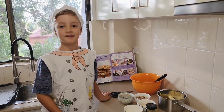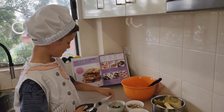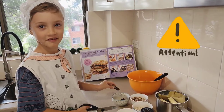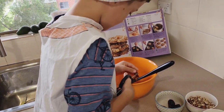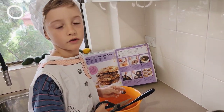Let's start by chopping dates into small pieces. Be careful while you're using scissors, or you can ask an adult to help you.